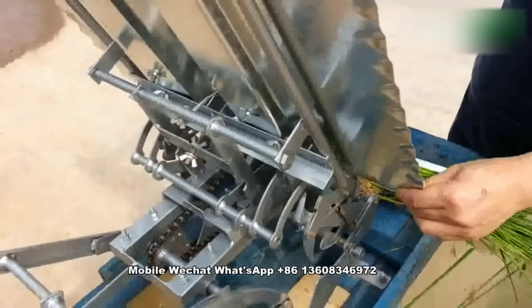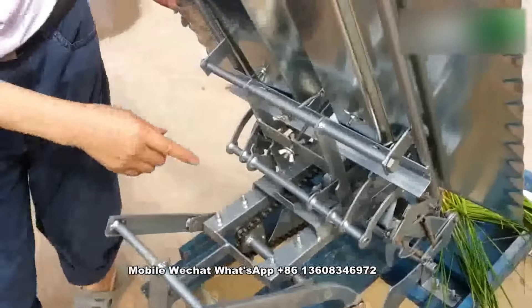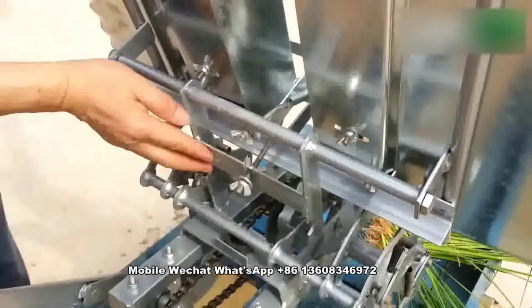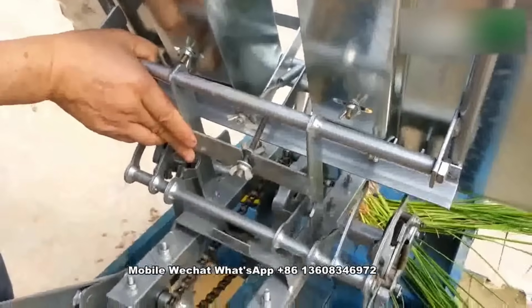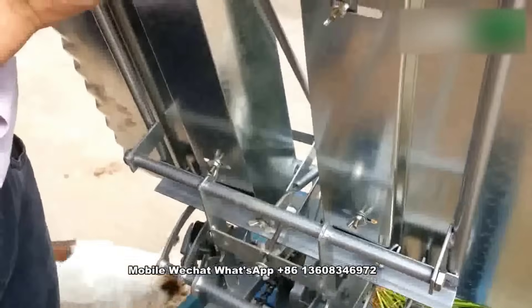This is the quantity controller. Here is the quantity controller. If you move the frame in this way, the quantity will be less. If you do it in this way, the quantity will be more.